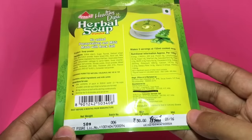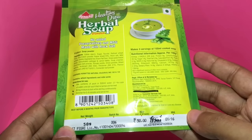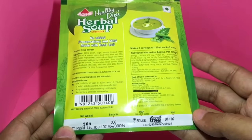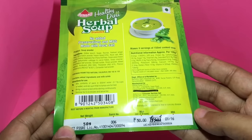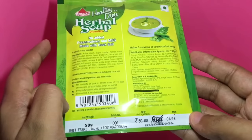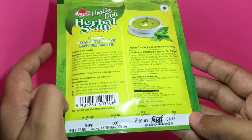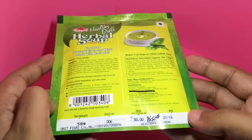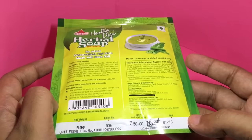You can make three servings of 150ml of cooked soup in this pack. This is locally manufactured in India and costs around 50 rupees, or around a dollar. No added preservatives and no MSG. It's made with rock salt and is a vegetarian product.